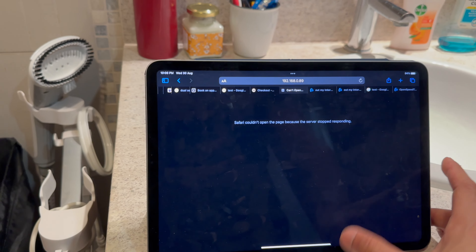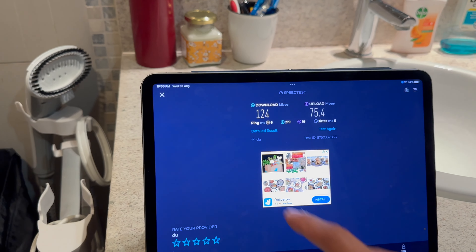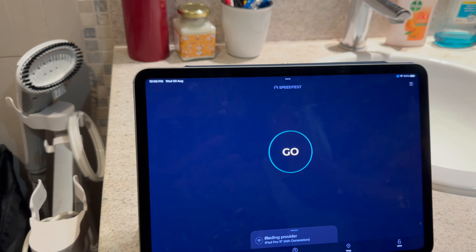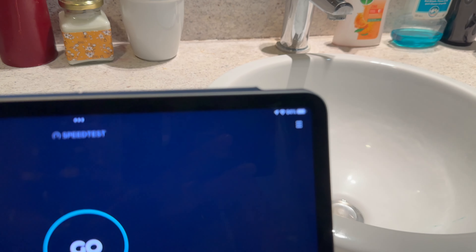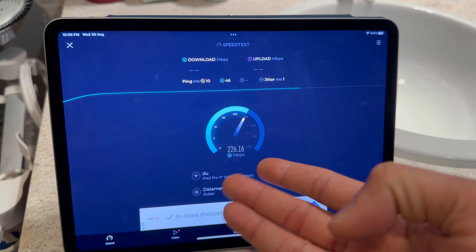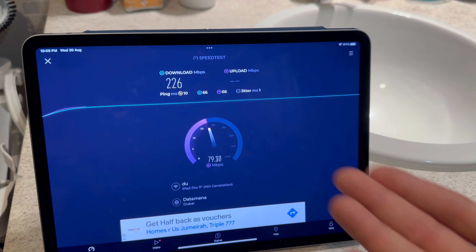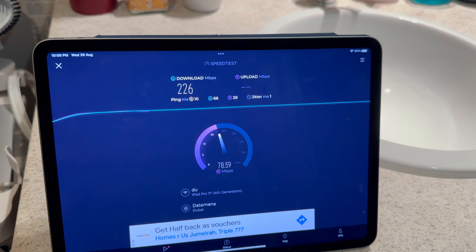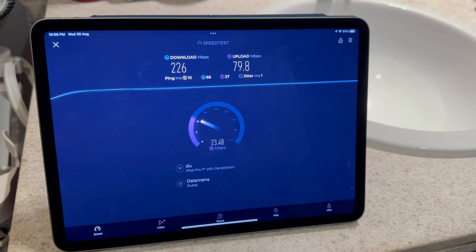Back in the dead zone in my washroom — I've added a mesh router now. Let's see how much speed we're getting. Going from getting nothing, I can already tell we're getting full Wi-Fi strength: 220 megabytes per second, more than that, 230. That's the power of the mesh — it makes sure you have Wi-Fi in every single place in your house.